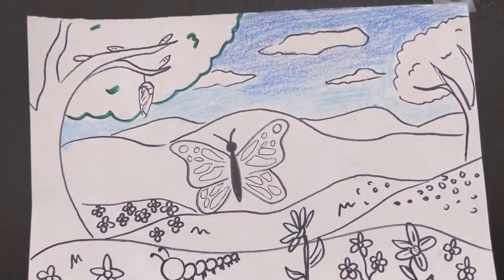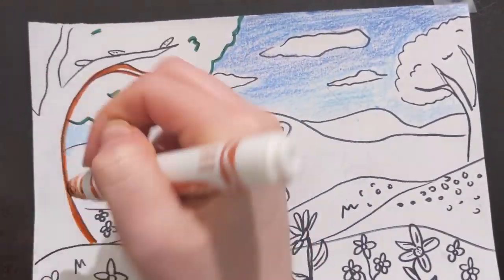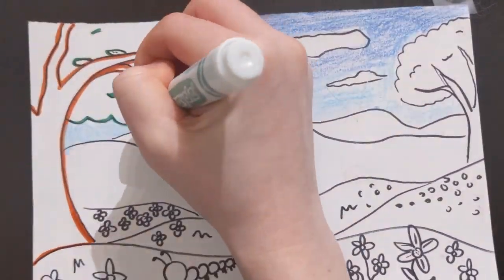For the trees, I am going over my lines with color markers before filling in the areas with crayons.